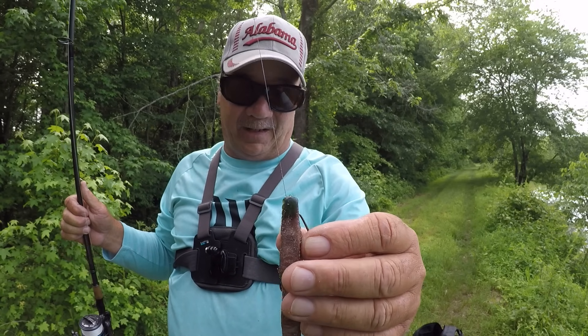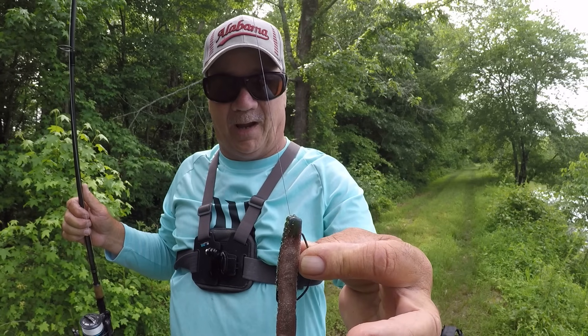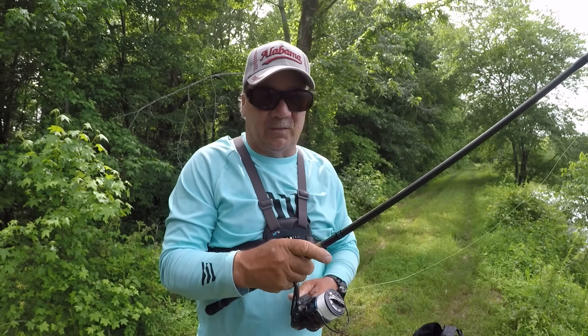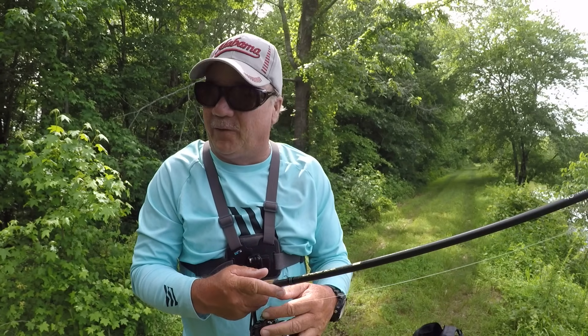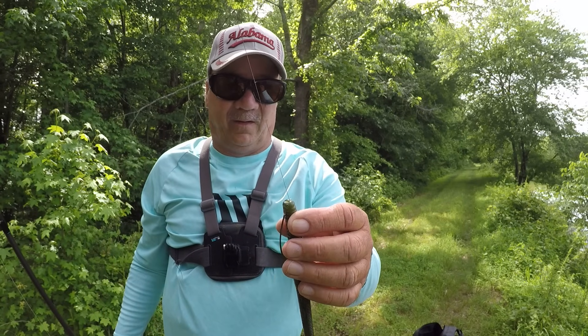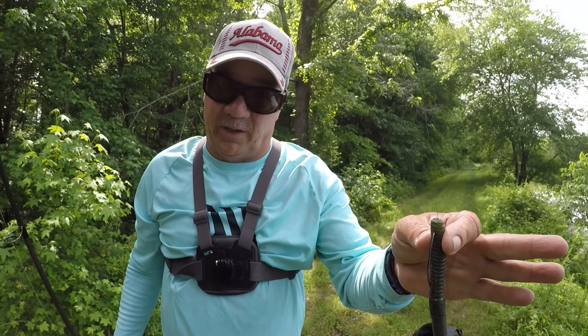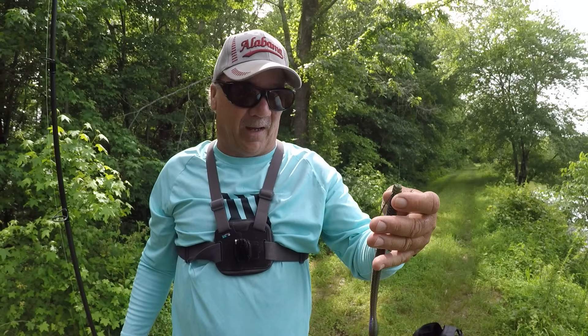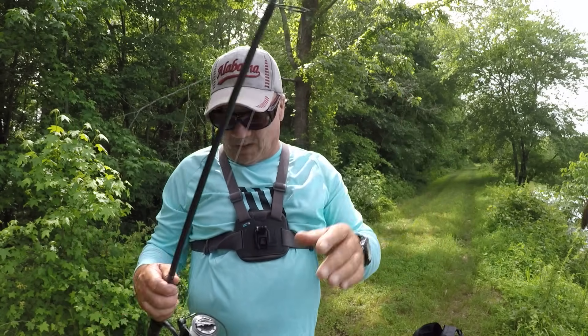They can't see that. Of course this watercolor is so dingy I don't believe it would make any difference, but still it's a great way to hide straight braid from a fish — whether it's clear water or dingy water, it really doesn't matter, it works.